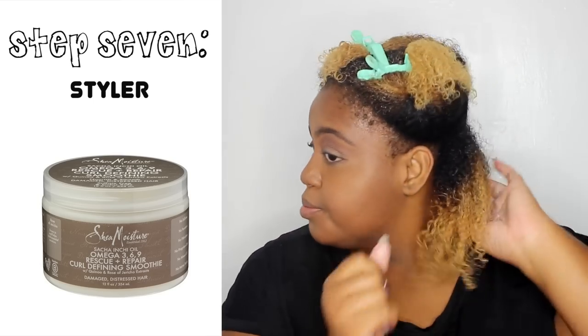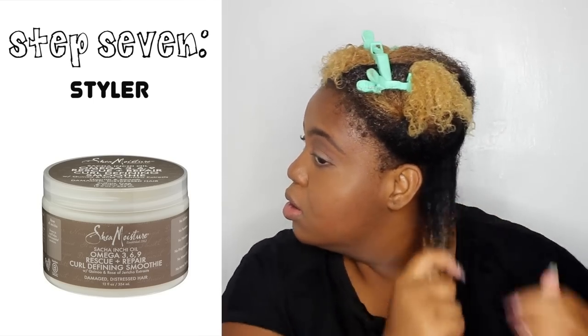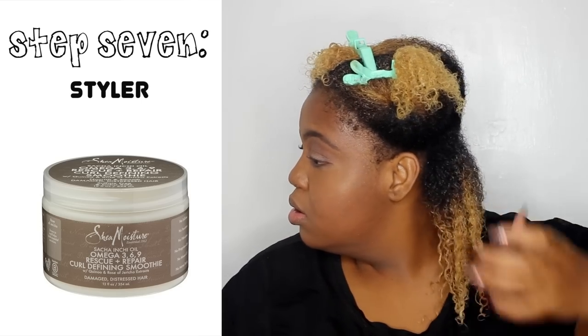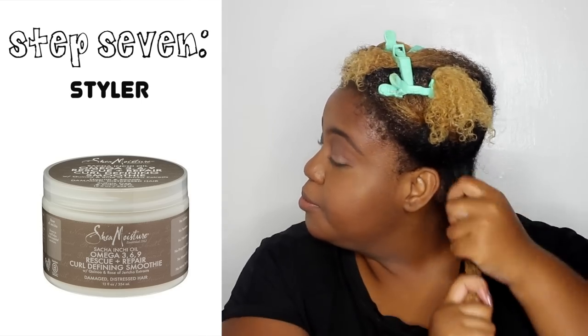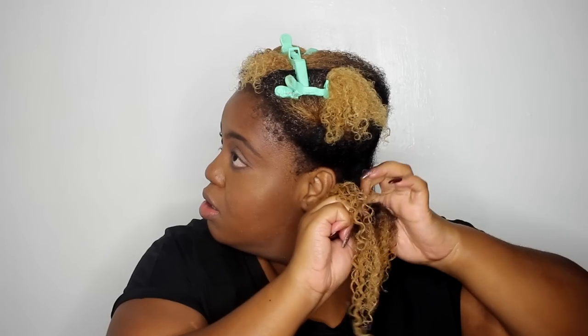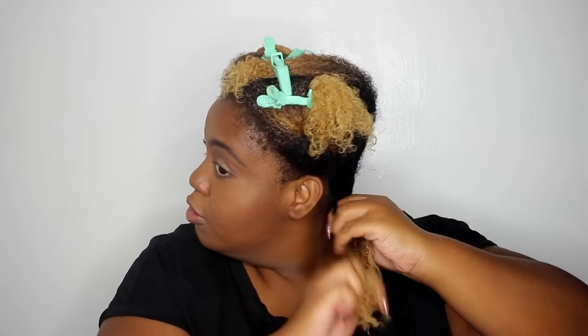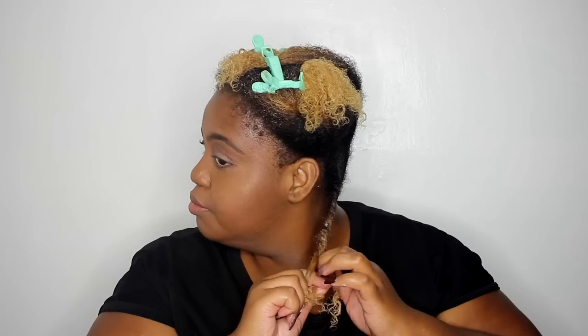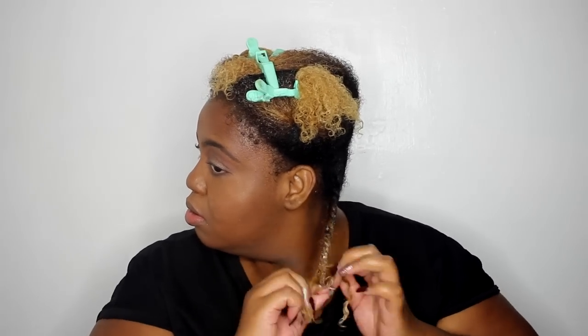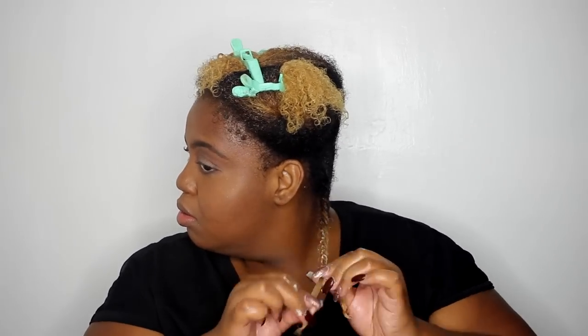I'm using the Curl Defining Smoothie by the Sasha Inchey line. It's good but it's very much a light hold. I know Shea Moisture has a new Max Hold Gel, but I haven't been able to get my hands on it. This product just gives you a nice soft hold. I prefer fluffy hair because my hair is super thick, so I like the results I get with this product. I'm definitely going to pick it up again — I actually ran out of it after this video.